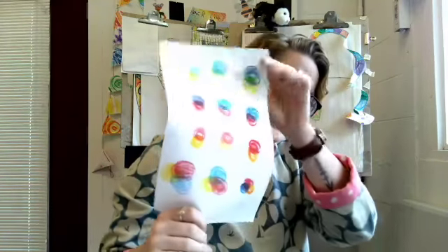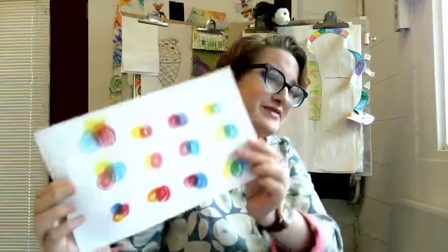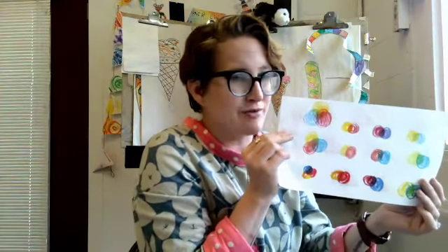Let me show you an example. In this paper, I decided to leave some of the space around my color mixing experiments white, to let the color mixing experiments — the circles — have some space so that you could have a really good look at each color combination on their own. So negative space is the color of the paper that has no marks on it. And we're going to do a negative space challenge.